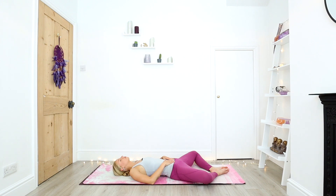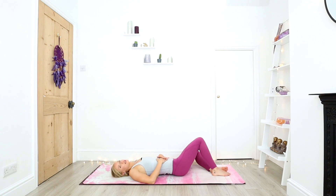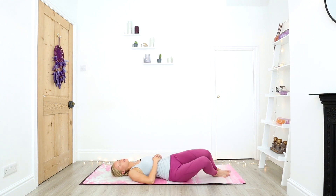Give yourself these few minutes out just to rest and relax. Nowhere else for you to be and nothing else for you to do.